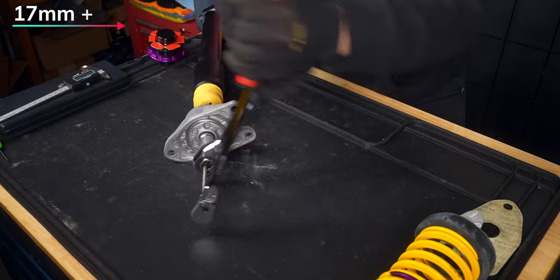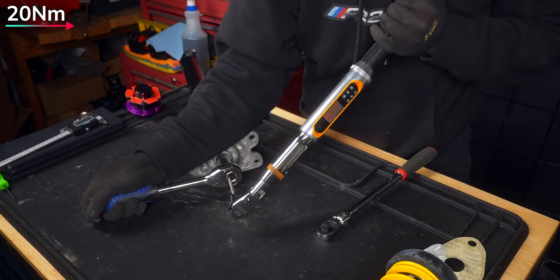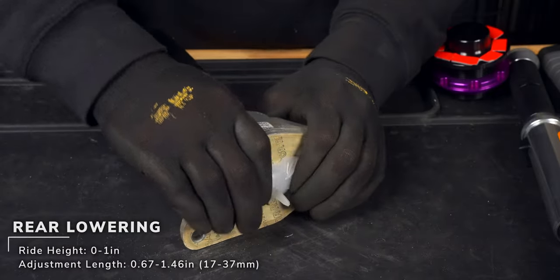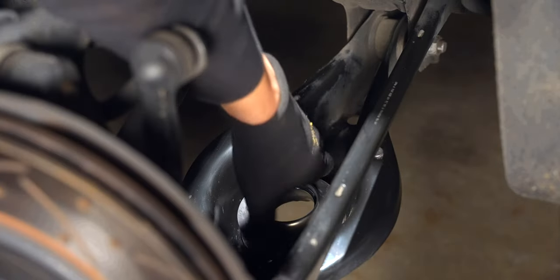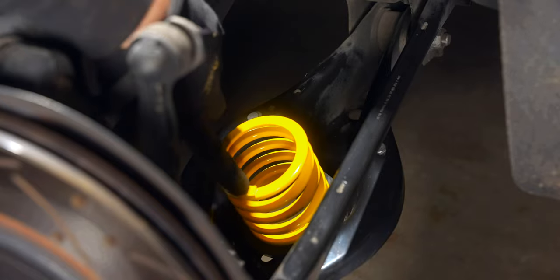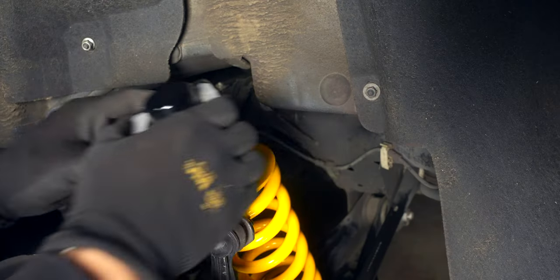The good thing about saving up for coilovers is that the strut and spring are designed to work together, and in the case of KW, optimize performance and aesthetics. So although this won't be the lowest setup you can get, the rears can be lowered down by one inch. Just make sure that the spring ends aren't on top of each other, and you have enough clearance for your wheel setup, especially if you're going wider than OEM.